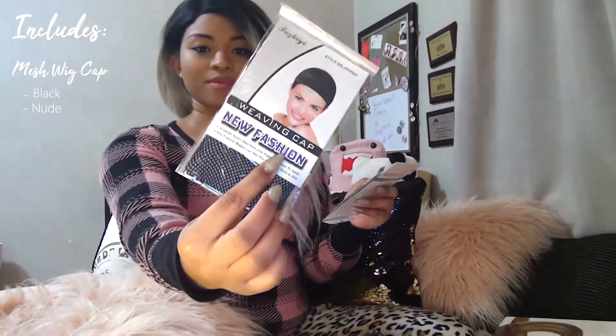What comes in the box is a weaving cap — it's a hairnet, but I prefer one that's a full soft cap with no holes, no net. I like a full cap because it feels like it's really securing all the hair. You've also got combs — I do not like wigs without combs. Combs are great because they keep it secure; it feels like I could do flips in this wig.